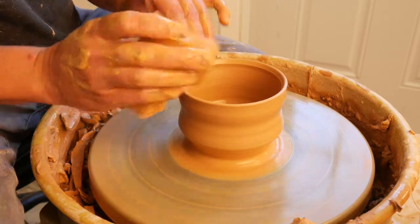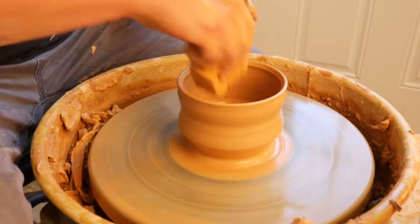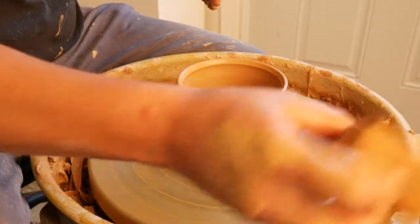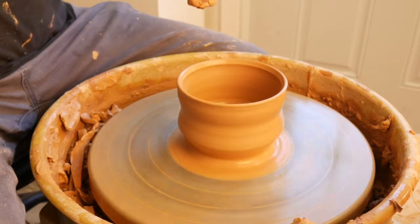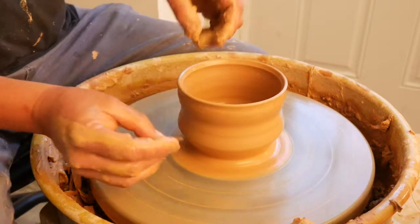I'm going to consider this a drinking vessel, so I always like to taper the inside of the rim out just ever so slightly. I'm going to be using a flexible metal rib on this curved area right here on the outside.